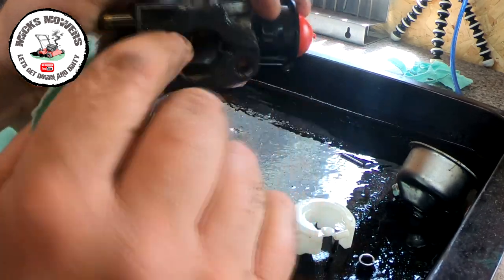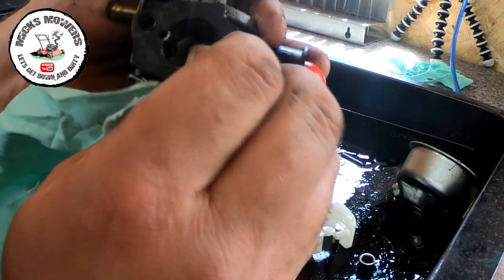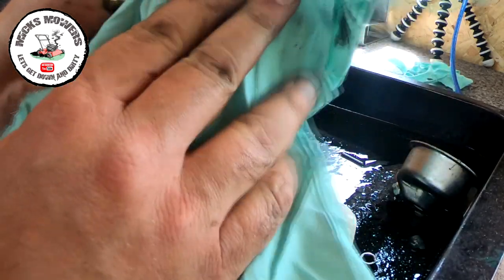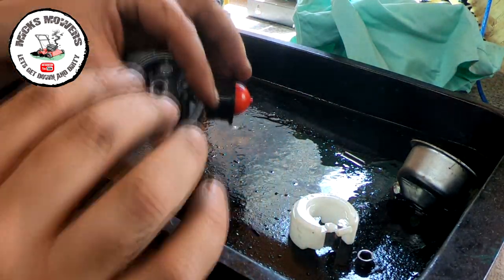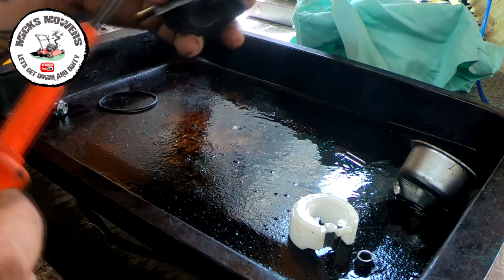I'm going to remove all of that gasket glue because it's making ridges and it's not doing its job. I think someone thought it was leaking out of the back of the carburetor - in fact it wasn't. It's leaking out of the bottom through here because the bowl gasket wasn't on right. I think that's the issue with this. So I'll take all that stuff off - that's horrible muck, that old gasket glue. Let's take this main jet out.